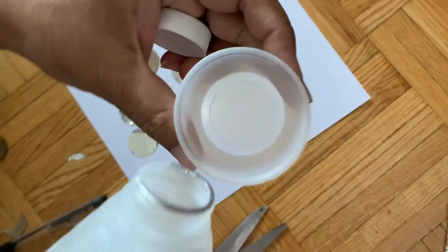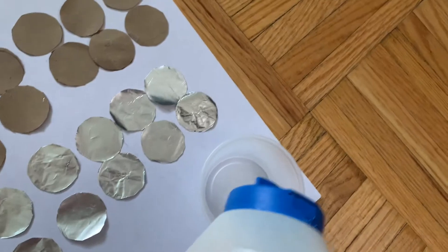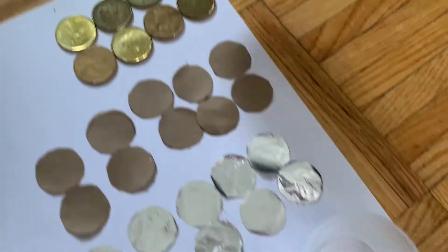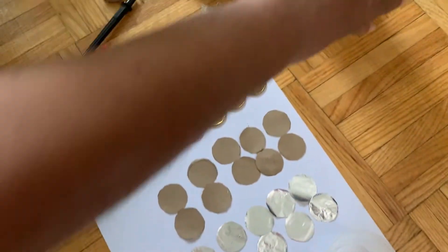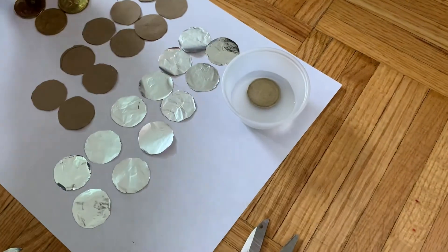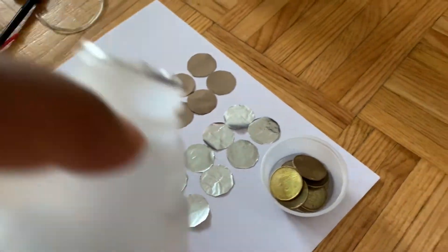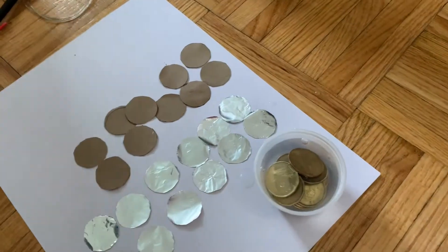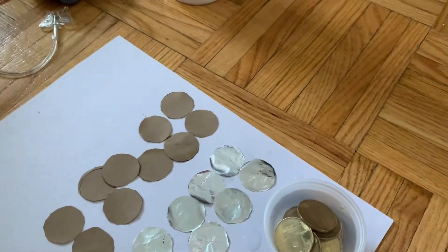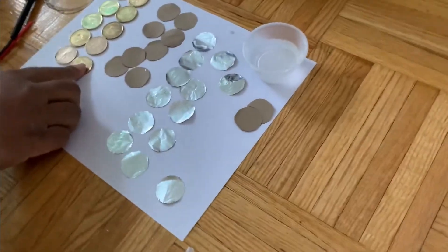I'll now take some vinegar — not too much, just a little — and put some salt in. I'll put the coins in and add a bit more vinegar. By this time I'll show you that these coins have already been cleaned. You can see they are much brighter than before.